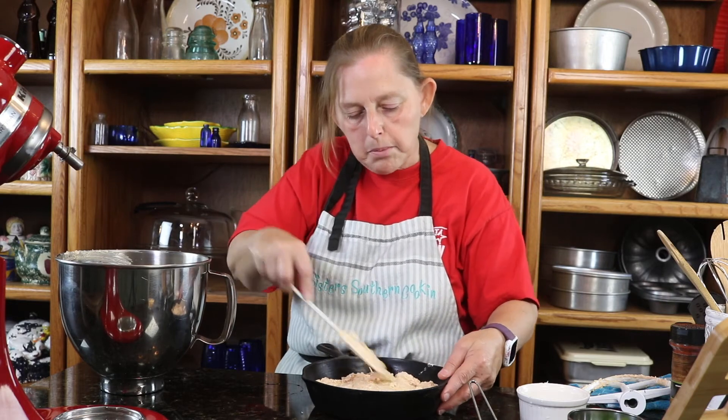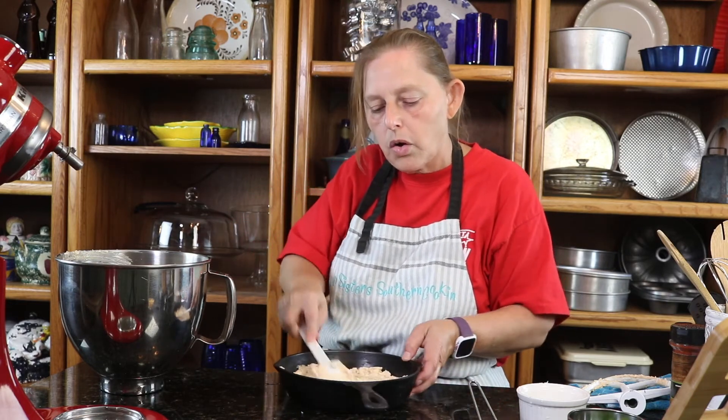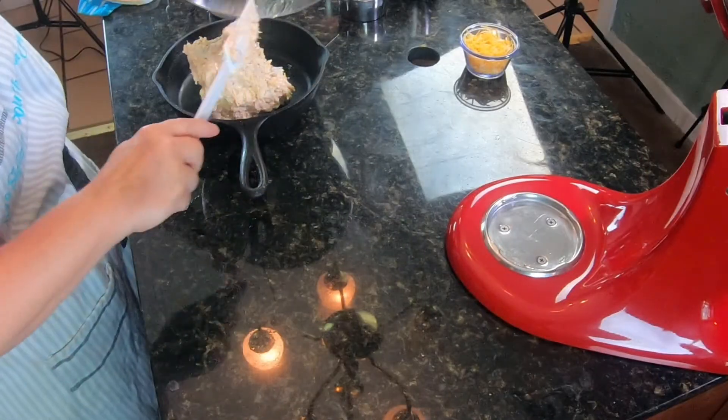This is going to bake at 350 for 20 to 25 minutes until golden and bubbly.